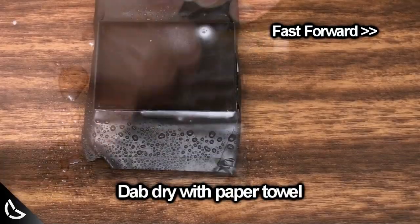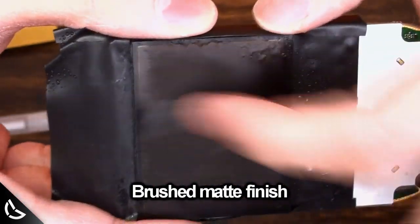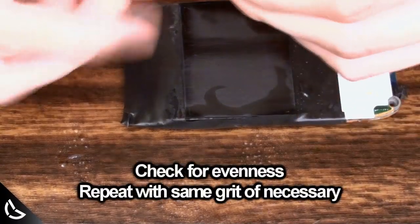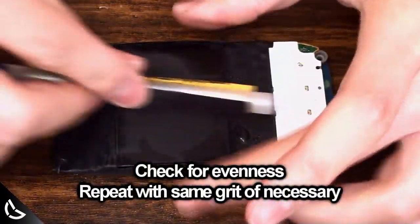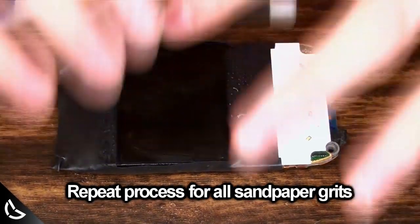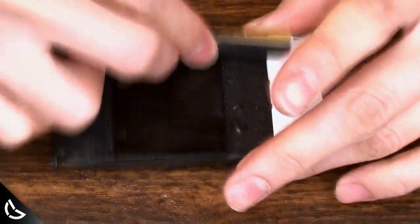When you're done, dab it dry with paper towel. You should see a brushed metal looking matte finish. This is what we want, so don't freak out. When it's dry, you can check the evenness of your sanding. Repeat with the same grit of sandpaper if you need to. Repeat this process for all of the grits of sandpaper. Remember, you need to be very careful and very patient.